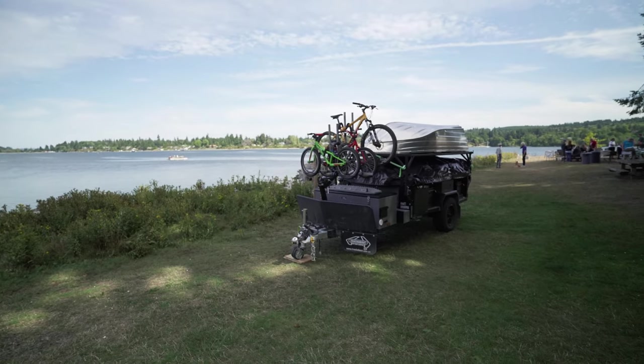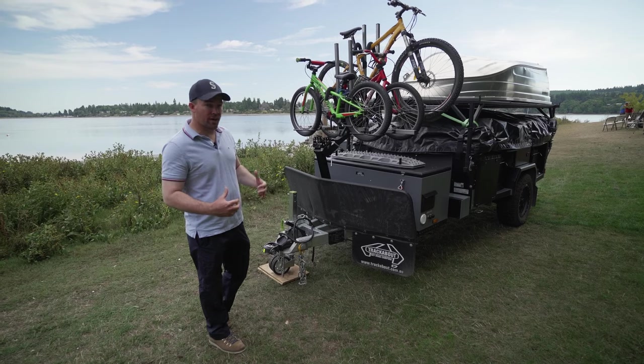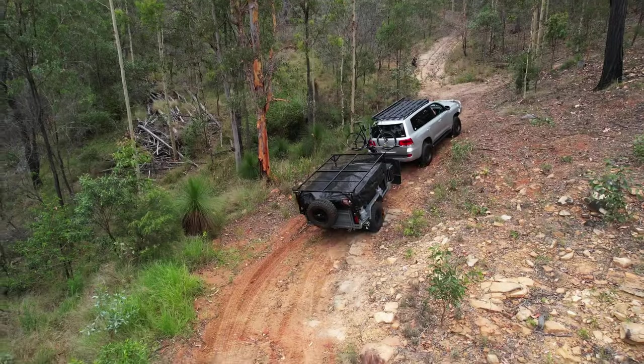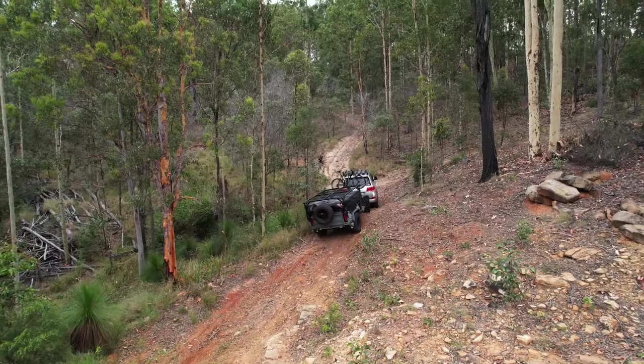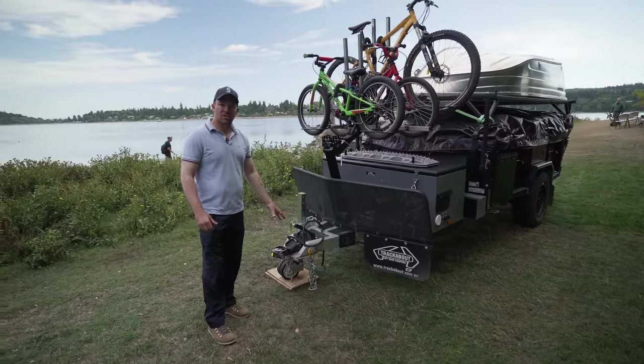We've got our extended model here — this is our larger family-based camper trailer. It's 17 foot long. At a dry weight you're looking at around about 2,600 pounds. In payload it can carry roughly about 1,600. And our tongue weight here is about 280 pounds.